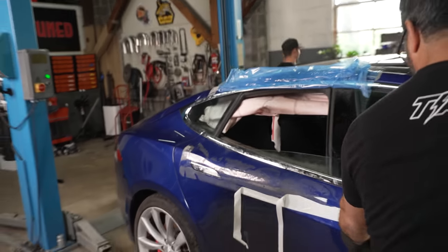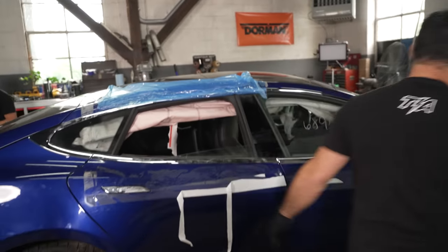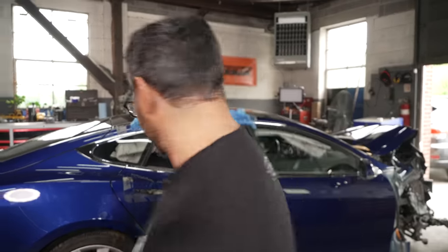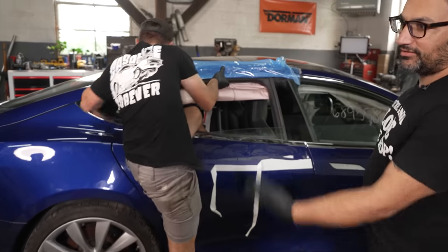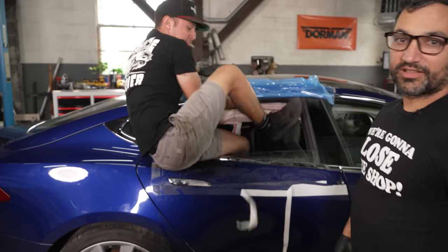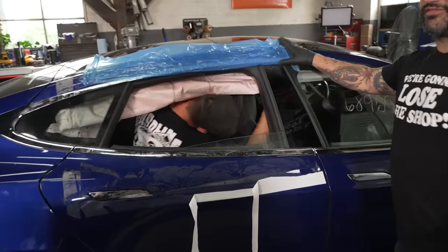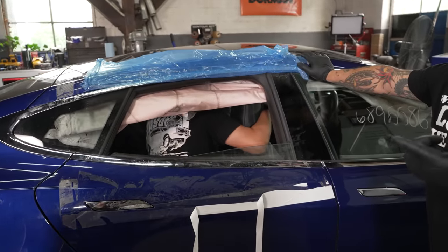Someone climbs through the window to get inside — it's like getting into a race car. It definitely went fast until it didn't. We reference the Dukes of Hazzard, and it smells like it still smells new in there. We need to sit down and watch Smokey and the Bandit, Crazy Larry, Vanishing Point, Two-Lane Blacktop, American Graffiti.